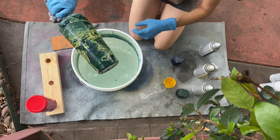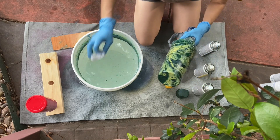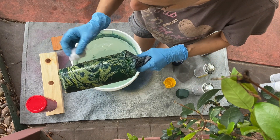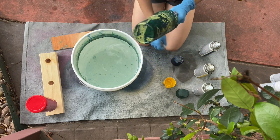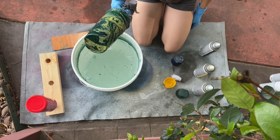And there you go — you have your cup. If you do find that you have any lumpy spots, take a paper towel, wet it down a little bit, and you can blot really, really gently. Honestly, a lot of times any little bumps are not going to be noticeable once you get the epoxy on.